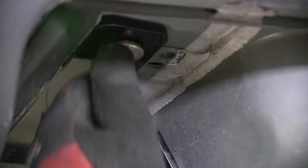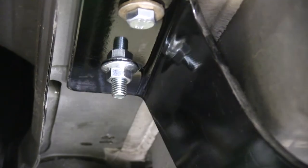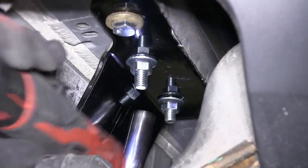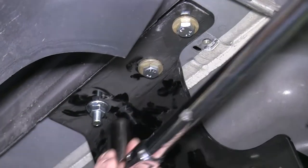With those three fasteners installed finger tight, we'll go ahead and start removing the bolt leaders, installing the flange nut — one for each of the carriage bolts. Now with all the fasteners installed finger tight, we can go ahead and run them down. Next, we'll torque to the specifications as indicated in the instructions.